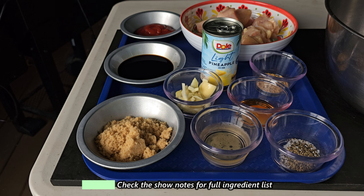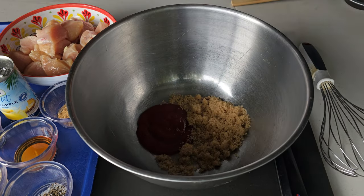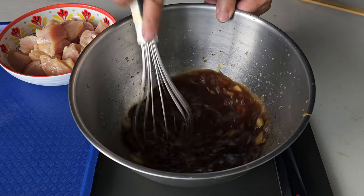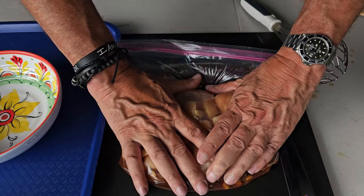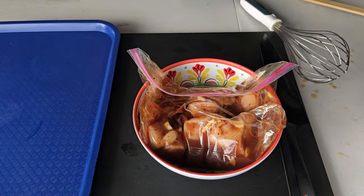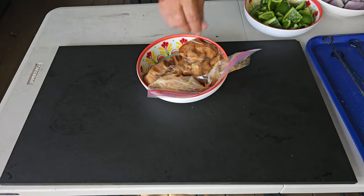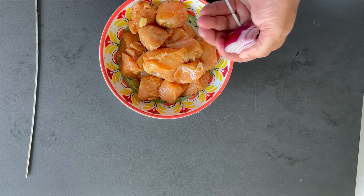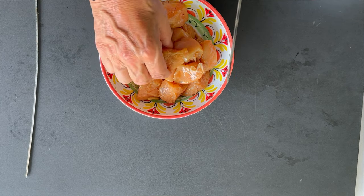The full ingredient list can be found under the show notes in the description. This is not that many ingredients, it's not that difficult, and I can tell you it is definitely bursting with those summer flavors. After incorporating all that goodness together, we've got some chicken breast cut into bite-sized one-inch-by-one-inch pieces, some green bell peppers, and some red onions. We'll get our skewers going, always starting out with an onion, then handing it off to some chicken and bell peppers — repeat the process.